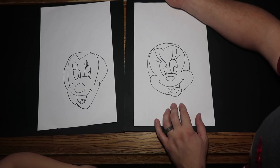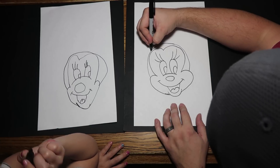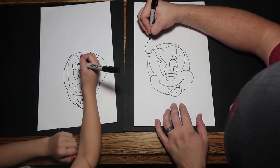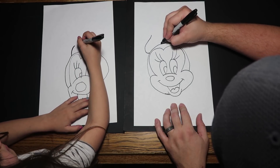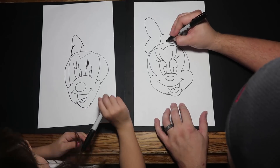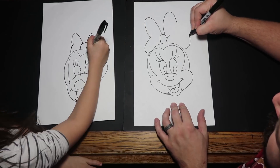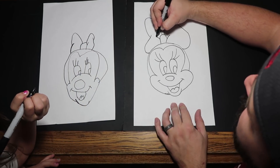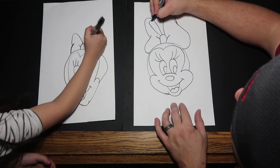Minnie has her famous bow — she has a big bow, right? If she didn't have a bow she would look like Mickey with long eyelashes, which would be kind of funny. So we're going to start the bow — just draw a little line like that, and we're going to do the little knot in the bow too. Now I'm going to draw a line and it goes just like that, and then make some other lines in the bow and bring one and wrap it around like that.